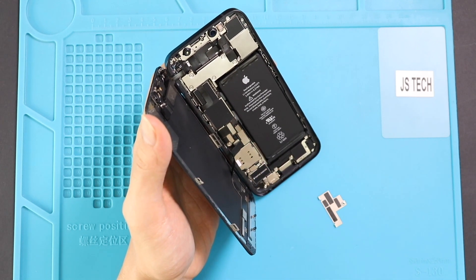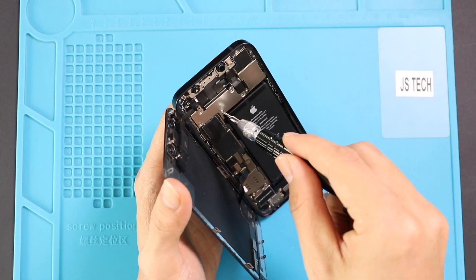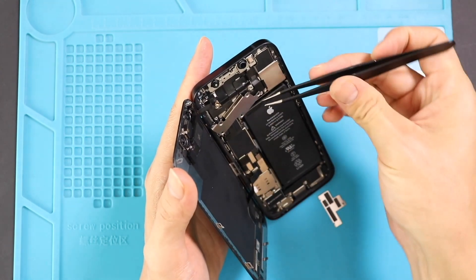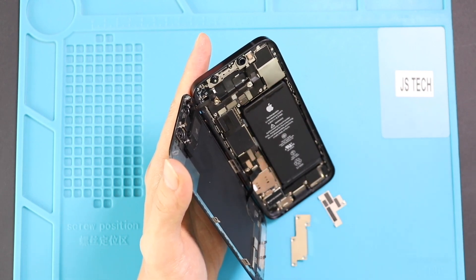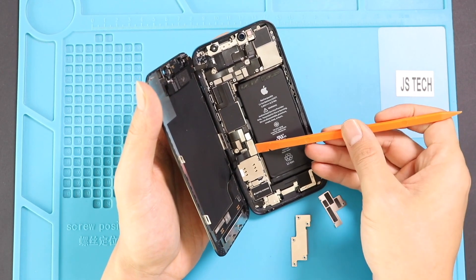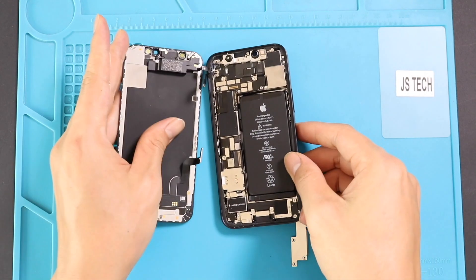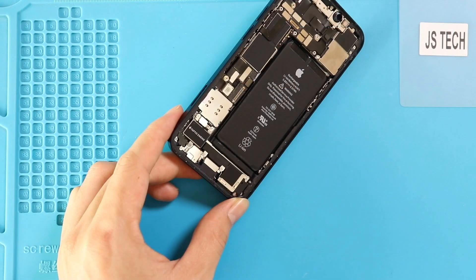Next, on top, undo five screws to take out the bracket. And then disconnect the screen and the earpiece SMD plug. Now you can free the screen from the body. Next, take out the bracket by undoing two screws.